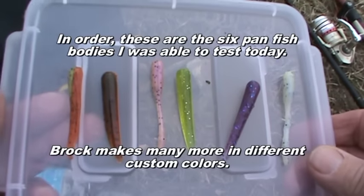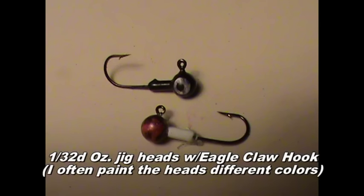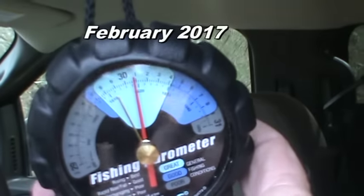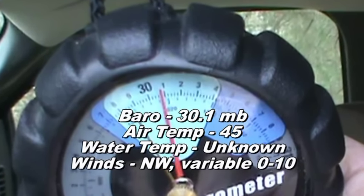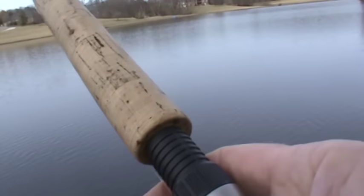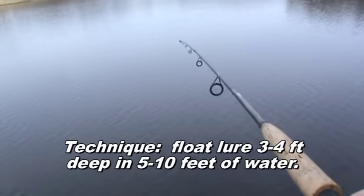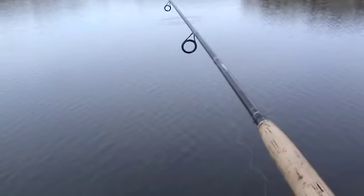Brock's lures worked really well on 1/32nd ounce jig heads. I got these at Walmart and I like them. So here we are at the test facility. I'll sling this out there, jiggle and pull it, and see what we get.